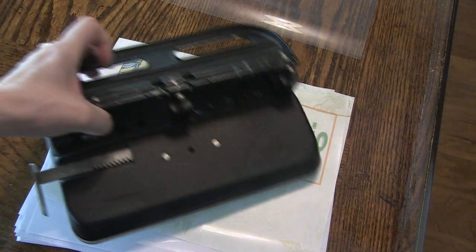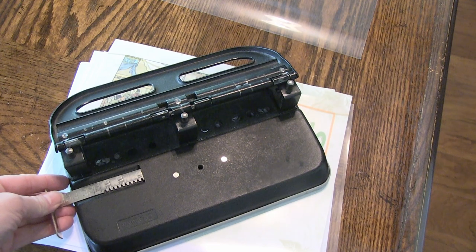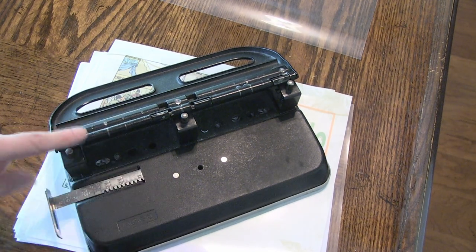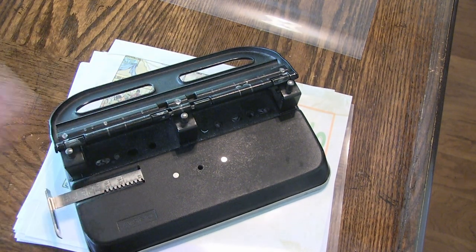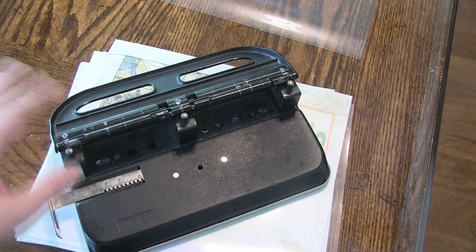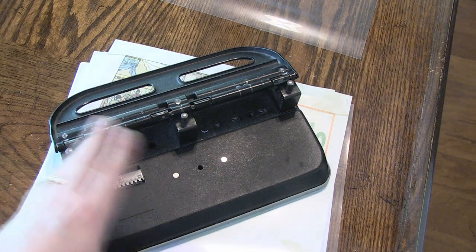I'm going to use this to do my three-hole punch. You probably don't have one of these because they're extremely expensive, but I inherited this from one of my husband's jobs. I can adjust the holes on here to different places. If you don't have this, you could use just a regular three-hole punch, or you could use a hand-held punch and just mark it. I would suggest three holes, but you could get away with two punches.